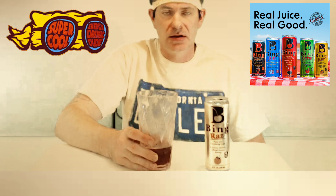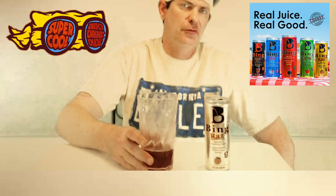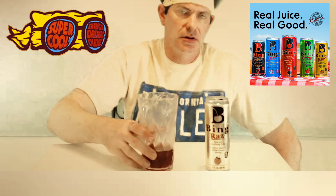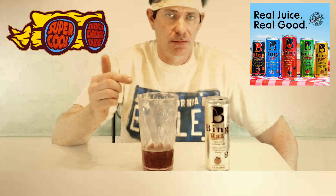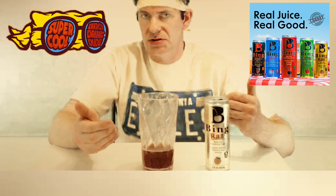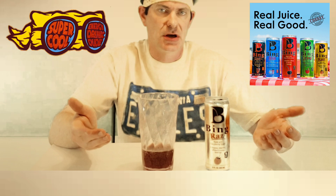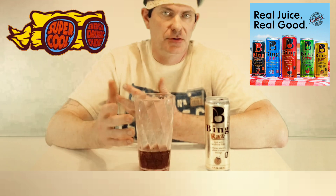I don't know how many of y'all out there have had this, but if you feel free to write me a comment below on this video and fill me in on what your experience was with Bean — if you've had this drink before and whether you liked it or didn't like it — please share with me and tell me what you think about the drink. That'd be interesting to me, I'd love to read it.